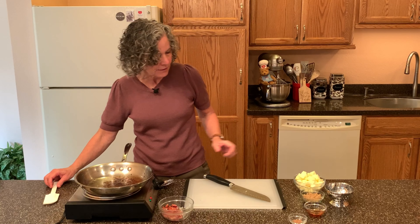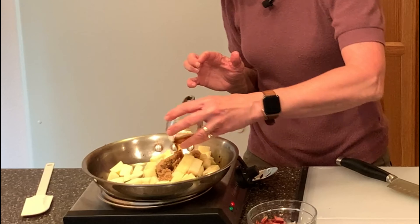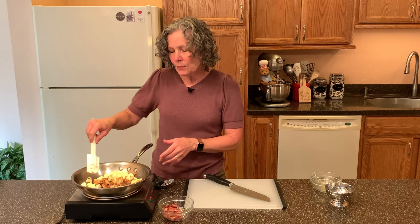I have one medium-sized apple diced up into about half inch pieces. I'm going to put that in the skillet and add two tablespoons of brown sugar, one tablespoon of maple syrup, one half teaspoon of cinnamon, and a dash of nutmeg. We're going to stir this up and cook this mixture for about two minutes.